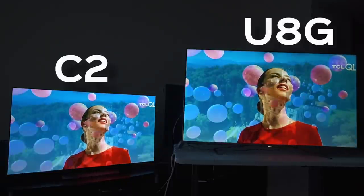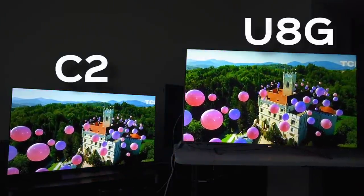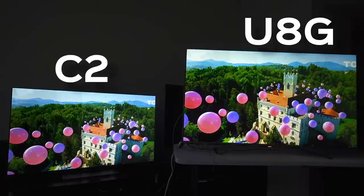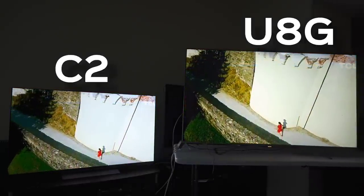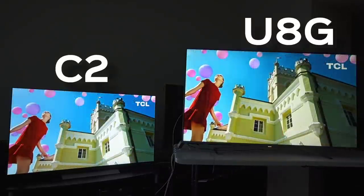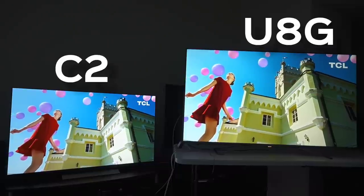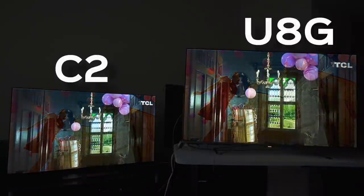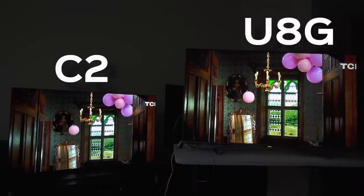Look at this — this is like a domination on Hisense now. I love the way that looks. So they do trade blows to a substantial degree, but if I'm being real with you, they trade blows a little too much and I don't like that.